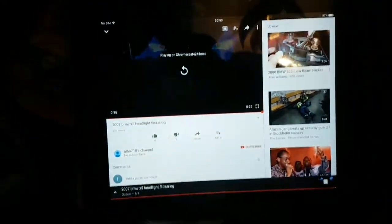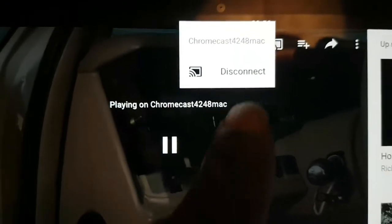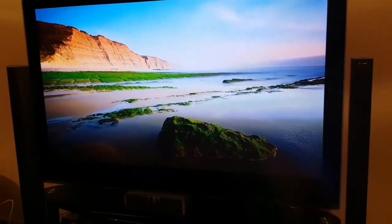Whatever is happening on your phone is exactly what will appear on your TV. If you liked this video, share it and give me a thumbs up. The last thing — if you want to exit, just click the cast button and it will show 'Disconnect.' Click disconnect and your TV goes back to normal.